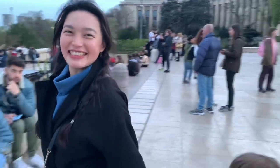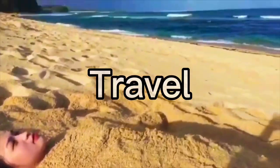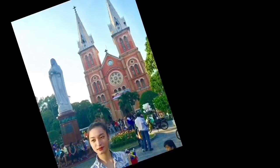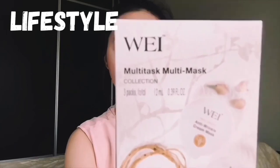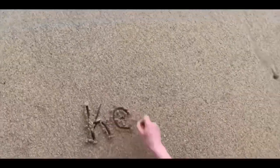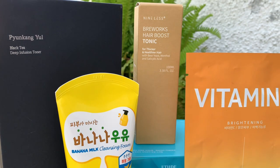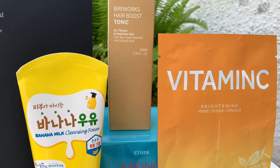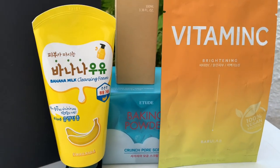Welcome to Girls' World! I received a package from YesStyle. I want to say thank you to Vanessa for sending me the Get Unready With Me Skincare Routine Set.